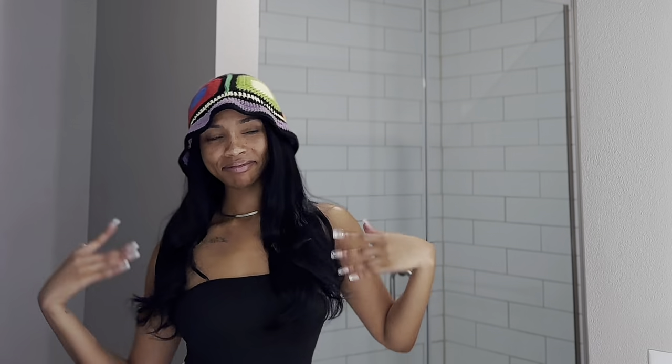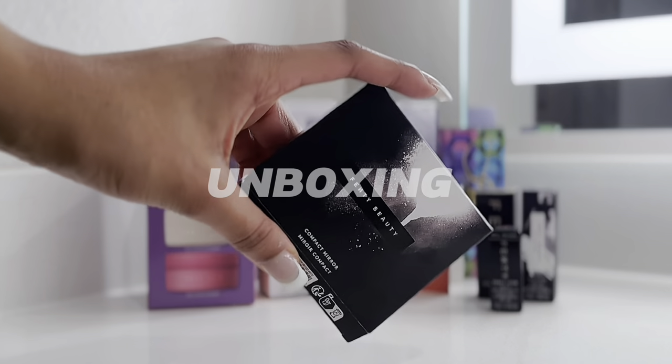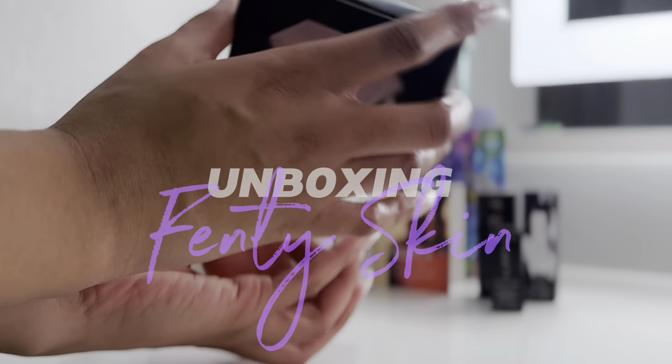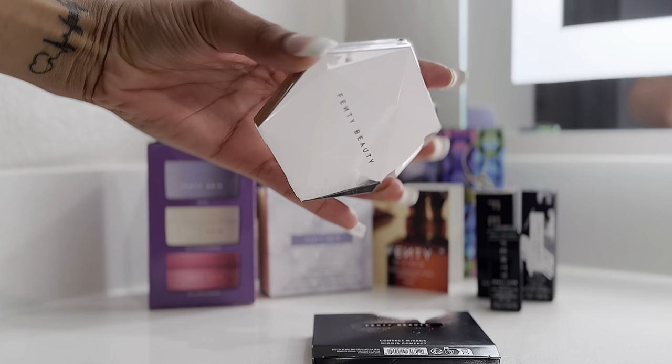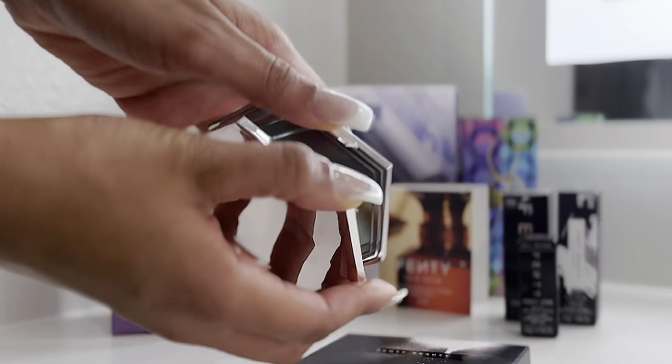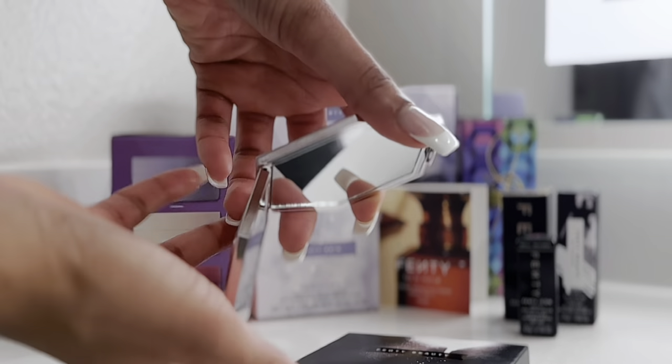It's warm florals, magnolia, musk, Bulgarian rose with hints of coconut and vanilla. Hello, we're on theme here. I fully enjoyed this hygiene routine. I fully enjoyed Fenty Beauty — you guys have earned yourself a fan. I know I'm late to the train, but I'm a fan.